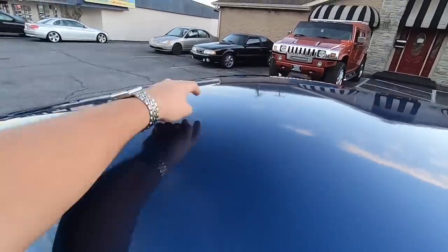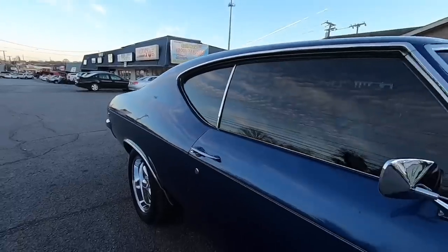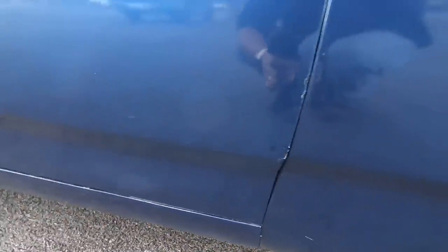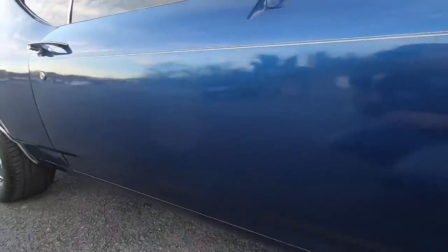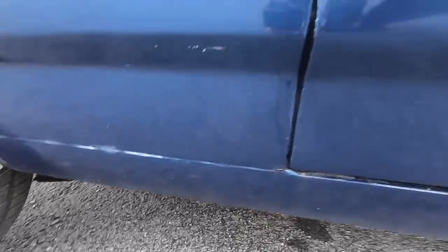The roof's not in too bad of shape; there's some orange peel up in the middle. Making our way down, this door looks like they've done a little bit of work at the bottom — you can see some of the paint work right there, but it's not bad. The door is really tight right here; the gaps and lines aren't perfect. Somebody's done a little work down in this area as well — it's not horrible, it's not bad at all.